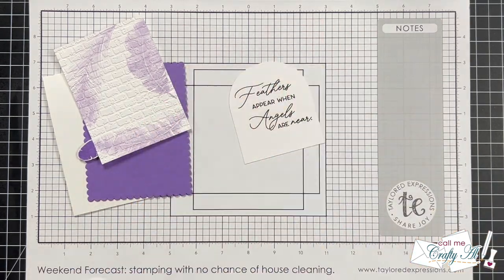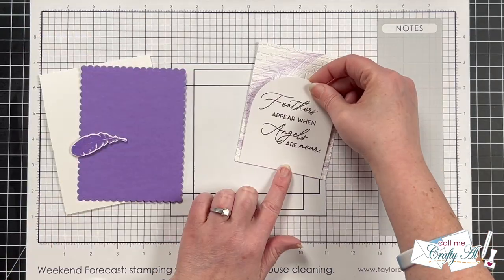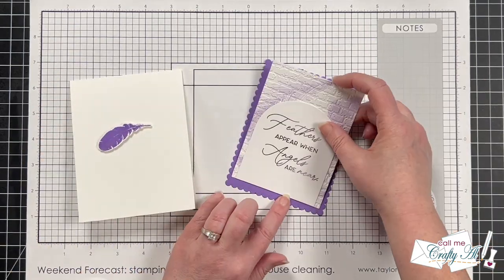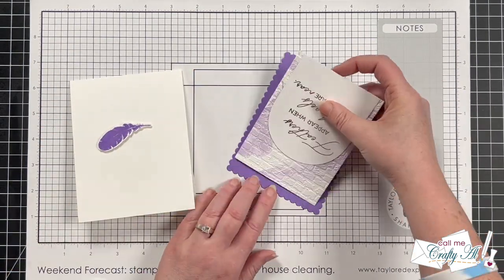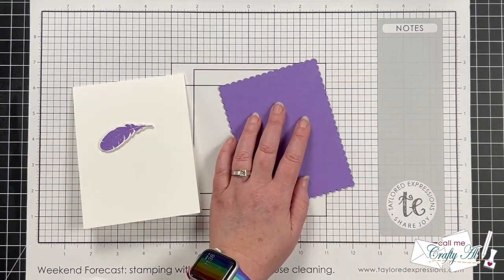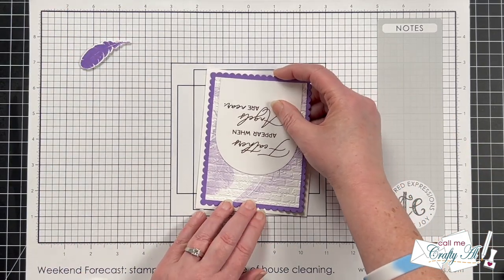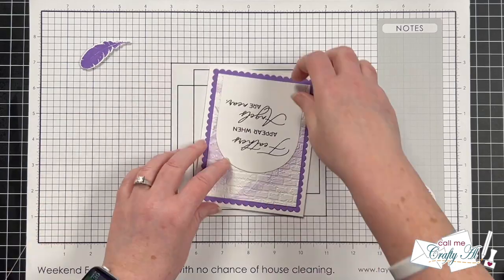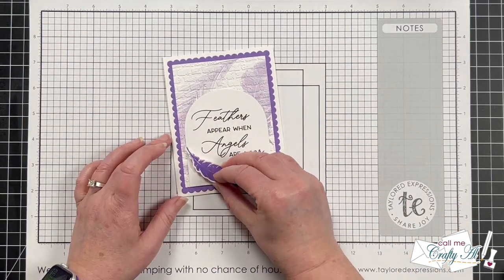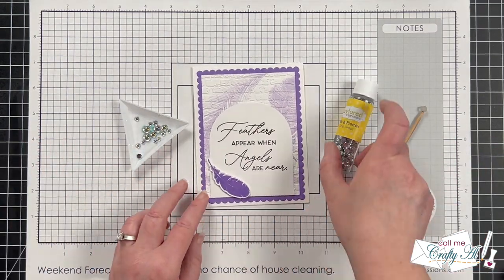To keep the card pretty flat for easy mailing, I adhered the sentiment to the stamped piece, then to its scallop mat, then to the card front with just a tape runner. But I did want something a little dimensional to add more interest, so for the little purple feather I added some foam tape to the back and placed that on the card front.